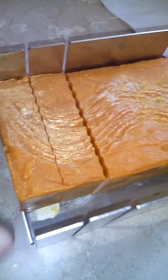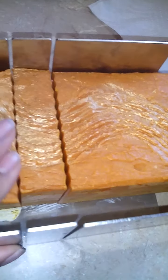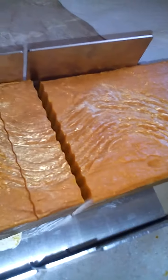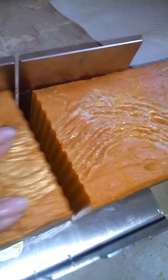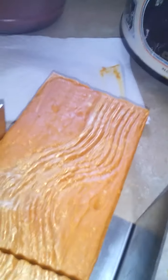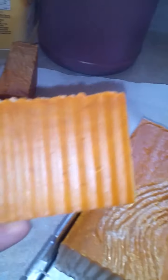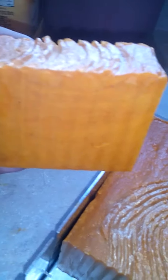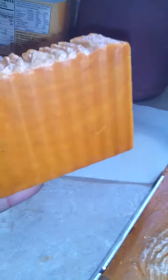It's kind of hard — sorry about that camera work. This soap is completely cured because it was done hot process. That beautiful orange with a little bit of gold on top — there's that orange. I don't know if it's gonna stay this color, I hope that it does.